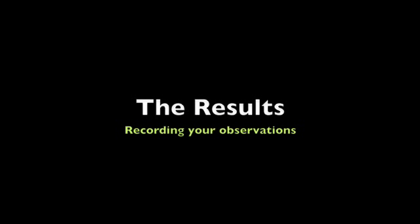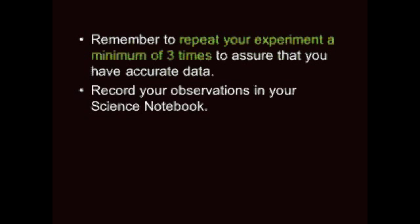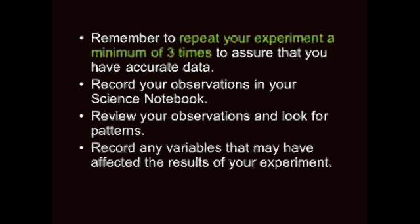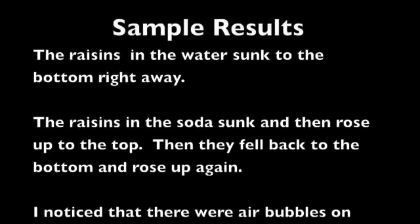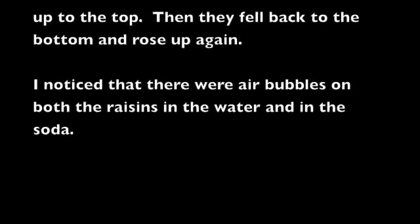Now it's time to record our results. Remember to repeat your experiment a minimum of three times to assure that you have accurate data. Record your observations in your science notebook, review them, and look for patterns. Record any variables that may have affected the results. Here are some sample results: the raisins in the water sunk to the bottom right away; the raisins in the soda sunk and then rose up to the top, then fell back down and rose up again; there were air bubbles on the raisins in both the water and the soda.